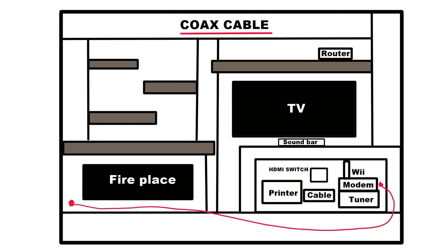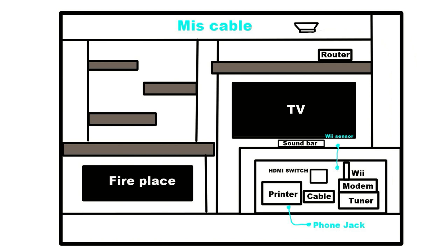For the coax cable, mine connects to the wall all the way to the left. Here are the miscellaneous cables — the Wii phone jack, for example. This is a perfect example of why the hole is a better option: the Wii sensor is a hard wire that plugs into the Wii, so I hooked the sensor to the bottom of the TV and ran the wire down the hole to the Wii.